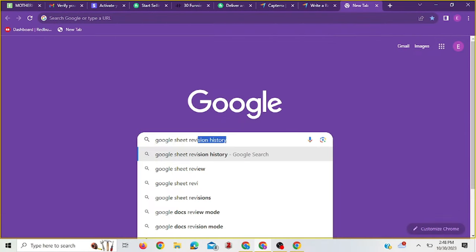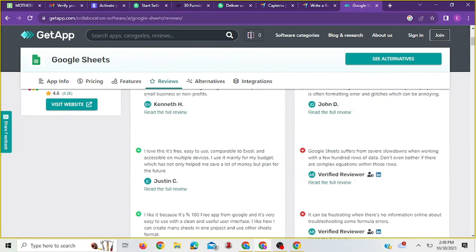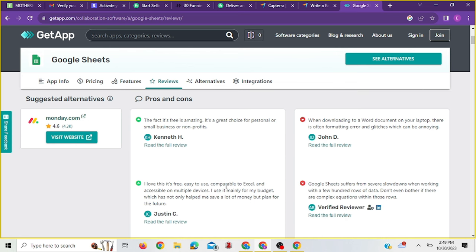I know some things about Google Sheets and I've used it before. What I need to do is go on Google and see how other people wrote their reviews, because people write reviews on everything on the internet. I'll go and see how people are writing their reviews, and then write mine in my own words. Or I can copy from them, rewrite it with an AI tool, and paste it — whichever works for you. I'm going to read through, write together with my experience, and see what I can come up with. I'll click on the first results to see people's reviews about Google Sheets.